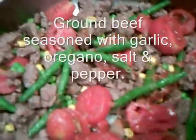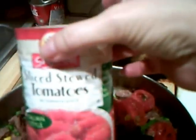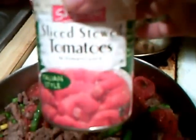I browned some ground beef and drained it really good. I used some mixed vegetables, and then I took some sliced stewed tomatoes in a can and drained them really good, then put them in.